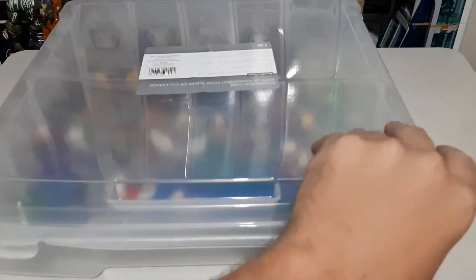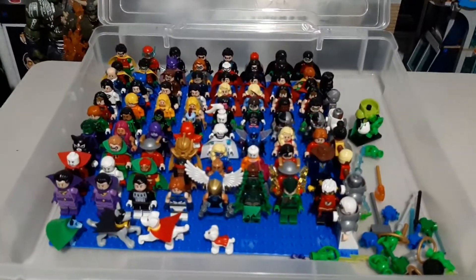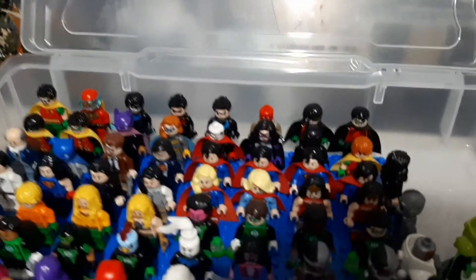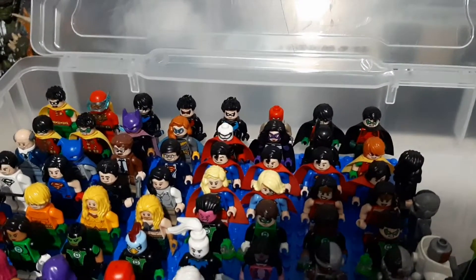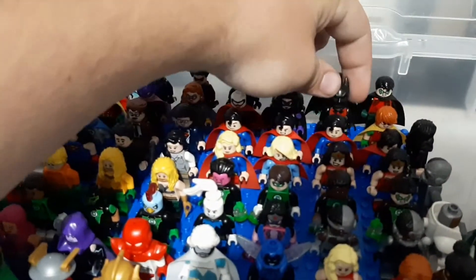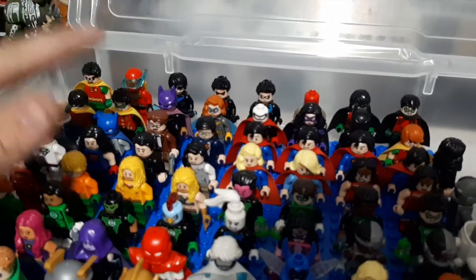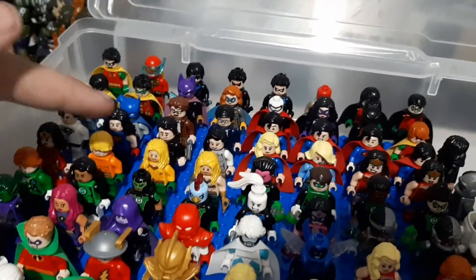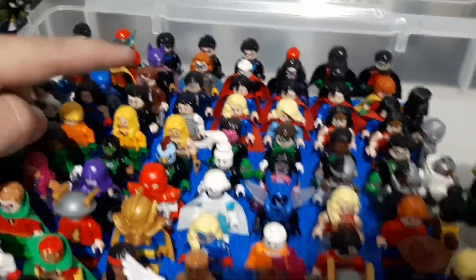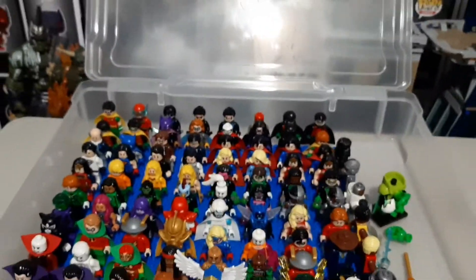And now the final bin for this DC minifigure collection — my DC Heroes. Starting in the back, we've got Batman allies: the Robins, the Nightwings, the Batwomen, the Batgirls, Huntress, Terry McGinnis Batman, Carrie Kelly right there, Alfred, Batmite, and Gordon. Which leads into my Superman section. And you got Superboy over there, and then more Superman, Lois Lane.